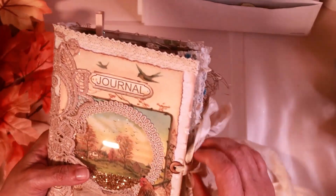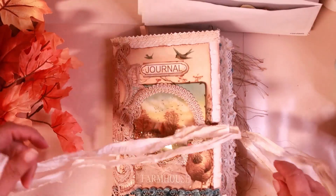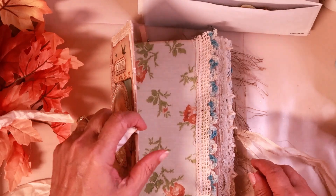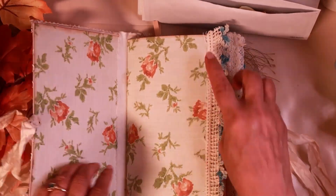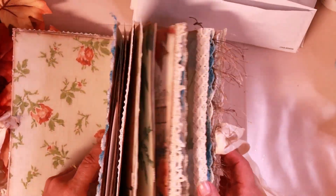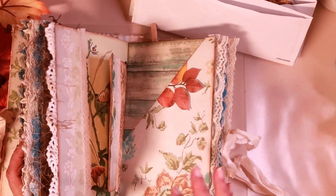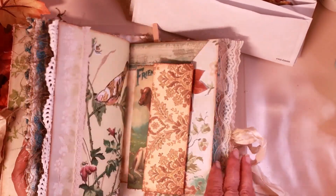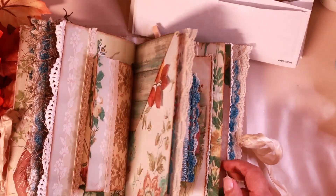Let me go in and I'll show you what I've done so far. So far I've added the pockets and I've added the trims. That's the inside, and you can see that it's got trims throughout. Look at that one — that's fun. And then I've got the pockets in, and that's all I've done so far.